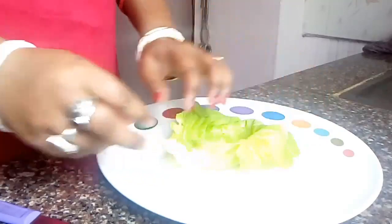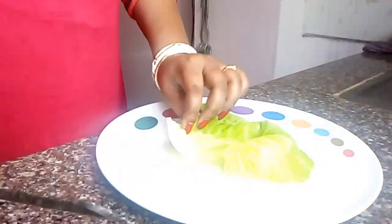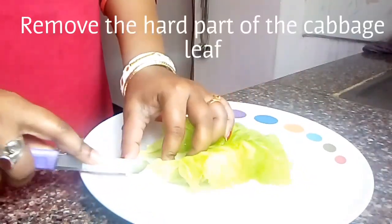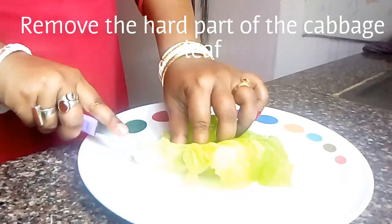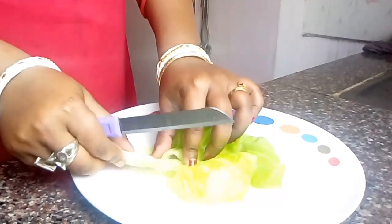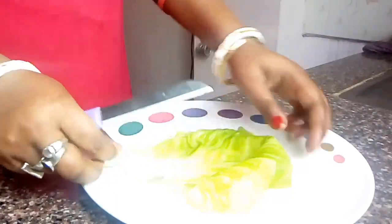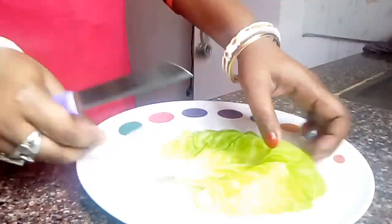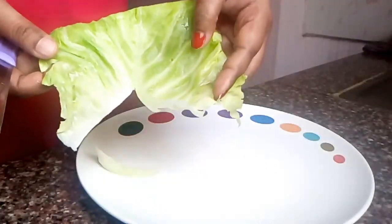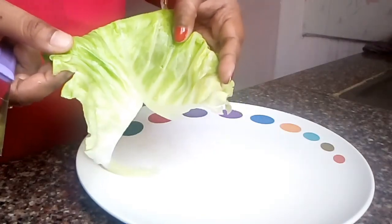So here as you can see, now with the help of a knife I will remove the hard part of the leaf. This is the hard part, and this is how our cabbage leaf looks now. In the same way I will do for the rest of the cabbage leaves.